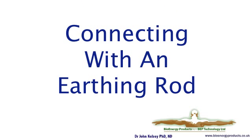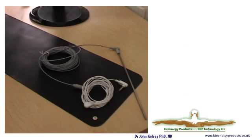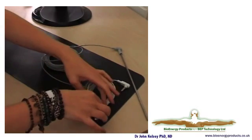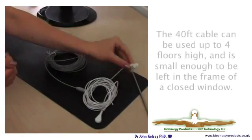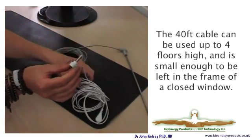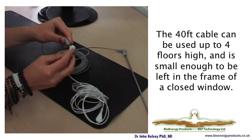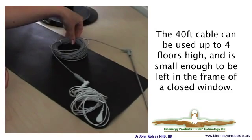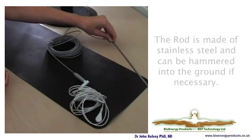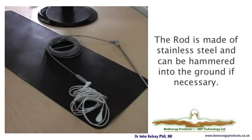The other way of connecting is to an earthing rod system. It connects to the mat in the same way, and the other end of the white cable connects into a socket on the rod associated with the earthing cable. The cable with the earthing rod is 40 feet long, so it will go a long way, and the stainless steel rod pushes into the ground outside. The cable will easily go through a window which can be closed on it, since the wire inside the cable is braided stainless steel and very resilient.